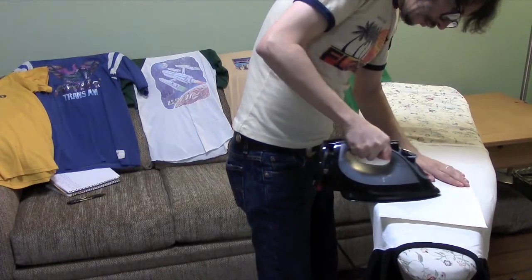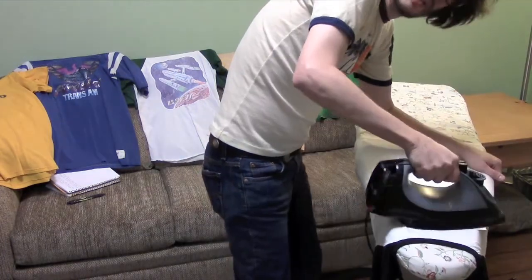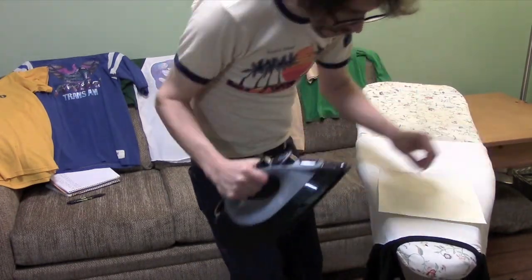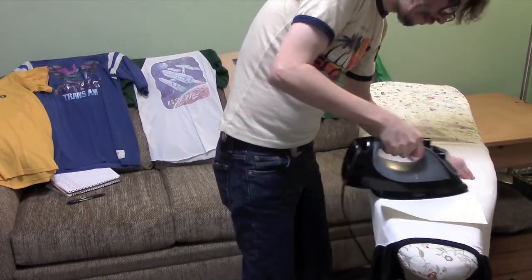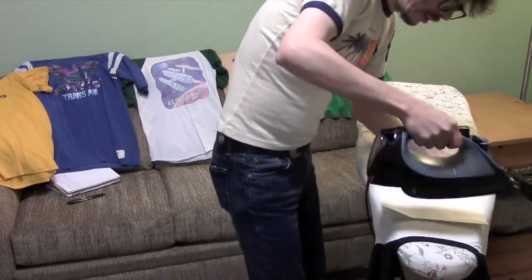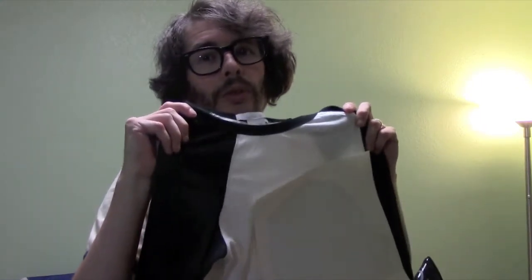You want to take your iron and make sure the edges are nice and down. Sometimes you can take a peek to make sure it's sticking, but you don't want to pull it off — it's very important that you don't pull it off while it's still hot. Alright, I think I'm done. I'm going to take it off the ironing board. I'm not going to peel it off until it cools; I'm going to set it aside and we'll work on our next iron-on.